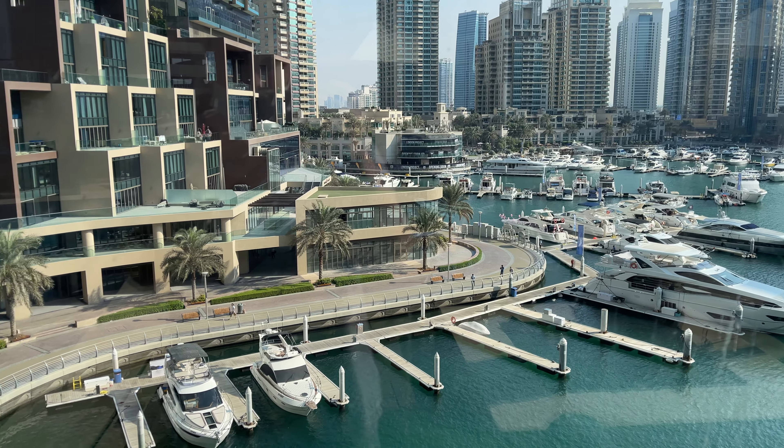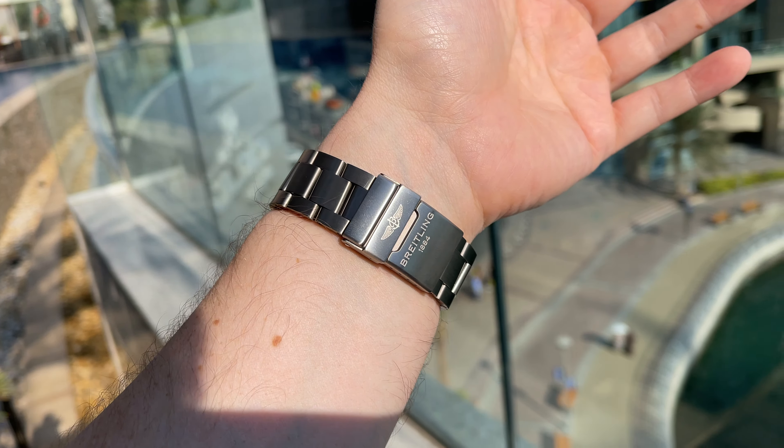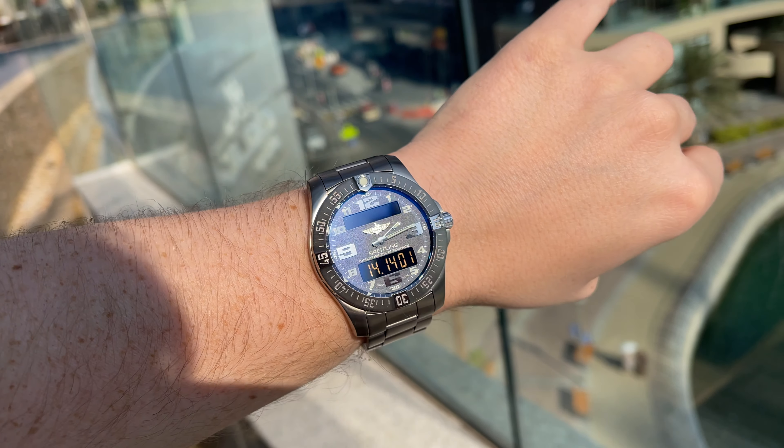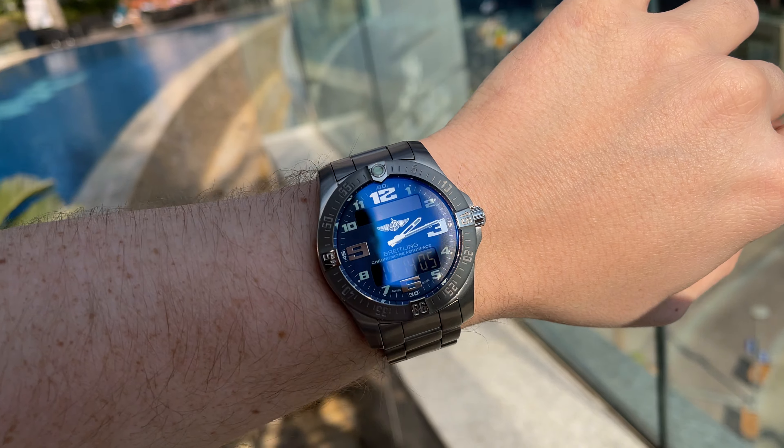And with that we are at the end of the video. Let me know what you think about the watch — do you agree on the watch score? Would you buy a quartz watch in that price range as well? Drop me a comment below and hopefully see you in my next video. Thank you for watching, bye bye!